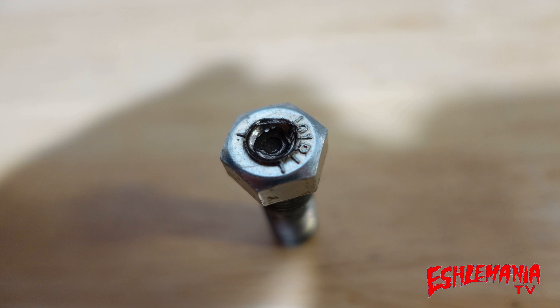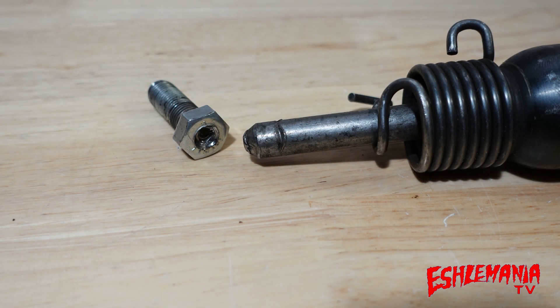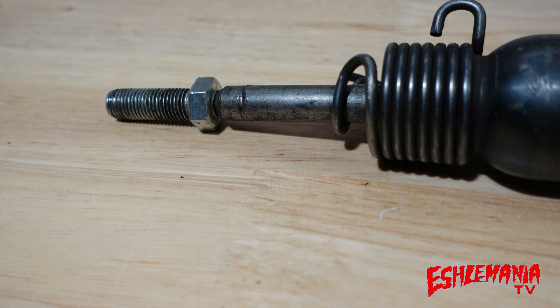That concentrates all that vibration right in one spot and keeps your air chisel from wandering away and damaging the pulley, the bearing, a seal, or anything like that. The bit I use in the air chisel doesn't have a sharp point — it has a rounded-off end. That rounded end fits right down into the dimple you drilled in the head of that new bolt. You thread that bolt in tight to the crankshaft so it can't mess up the threads, then hold the air chisel tight against that bolt with the rounded end of the bit into the dimple, and squeeze the trigger.